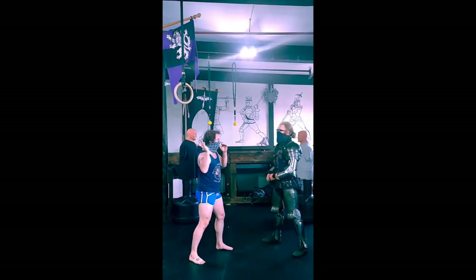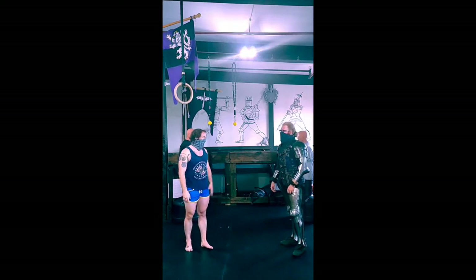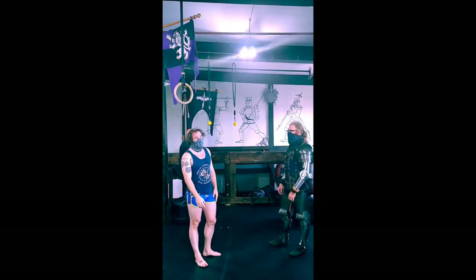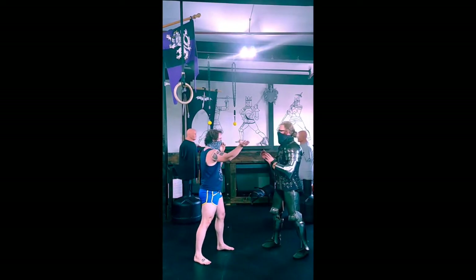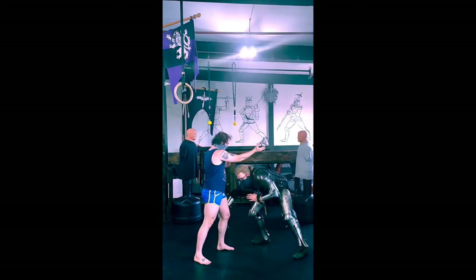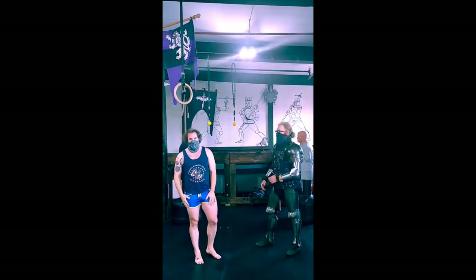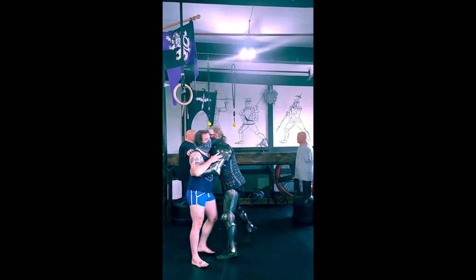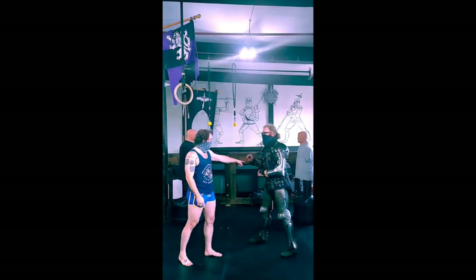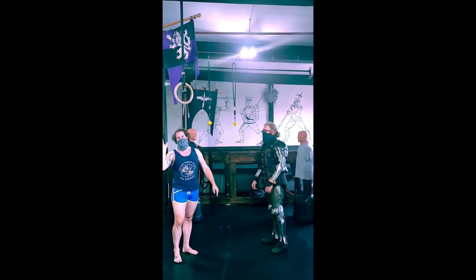Straight shots — move to the side with your level change. Horizontal shots — it's more of a duck, and that changes what you're going to do offensively. If he does that duck he can easily shoot in, grab a single, come up, grab an underhook — he has anything available. If he comes to the side on the straight he's in a great position, pre-loaded for a punch, a strike, or a sword strike.